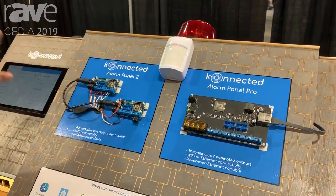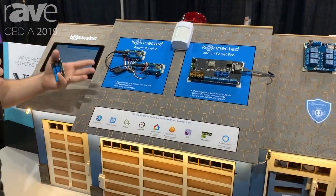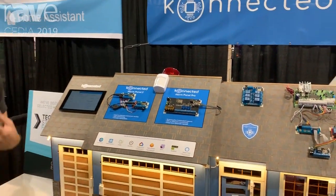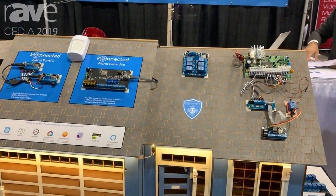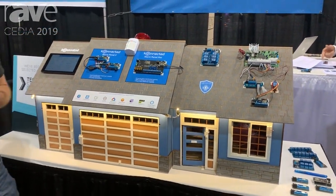This is the Connected Alarm Panel version 2. Basically, it's a wired alarm system retrofit that integrates seamlessly with home automation platforms. Our product allows you to either replace or augment an existing wired alarm system and bring all of those sensors, including your siren, into a home automation platform so that your end user, your customer, can monitor and control their home from anywhere without paying any monthly fees — and also bring all of those sensors into home automation so they can be used not only for security but also for home automation routines such as lighting and HVAC.